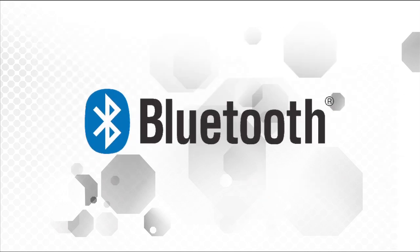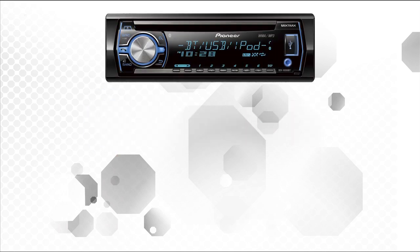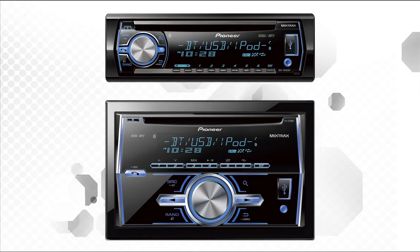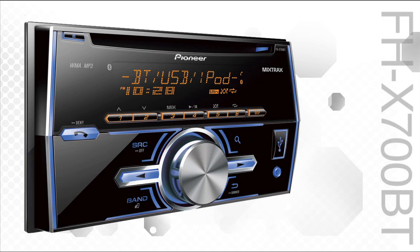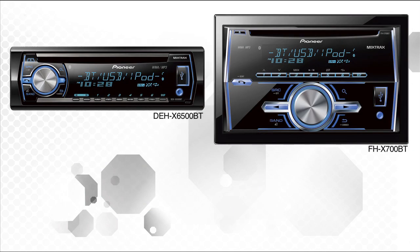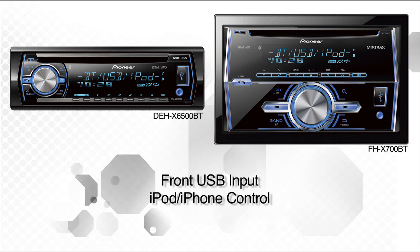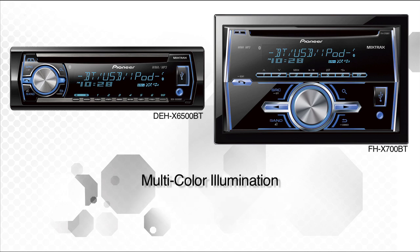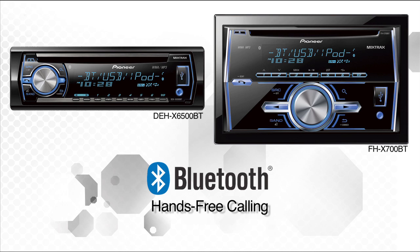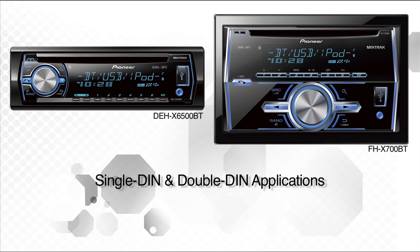If Bluetooth hands-free calling and wireless streaming audio are the killer features for you, Pioneer has two great in-dash CD receivers to choose from: the 1-DIN DEHX 6500BT and the 2-DIN FHX 700BT. These two Bluetooth-enabled CD receivers feature illuminated front USB input with iPod and iPhone control, along with two sets of RCAs, steering wheel remote control input, independent dual-zone multicolor illumination, and Pioneer's Mixtrax. Throw in Bluetooth for hands-free calling, wireless streaming audio, and voice control for your iPhone, and you have two great CD receivers — one for single-DIN applications and one for double-DIN applications.